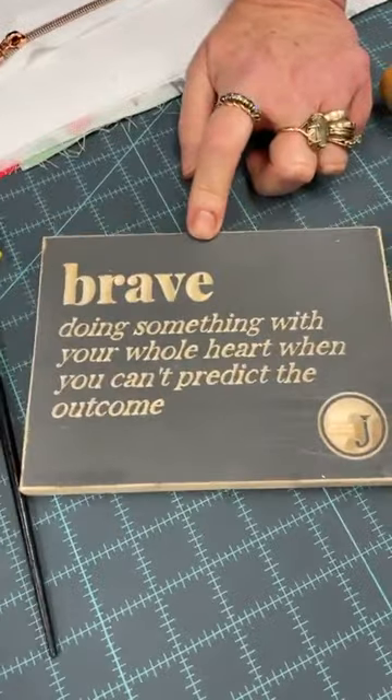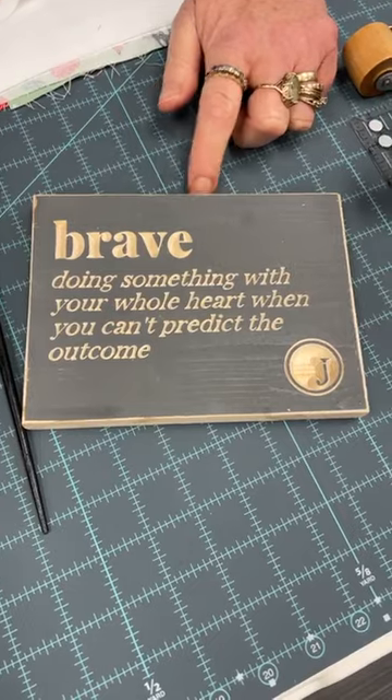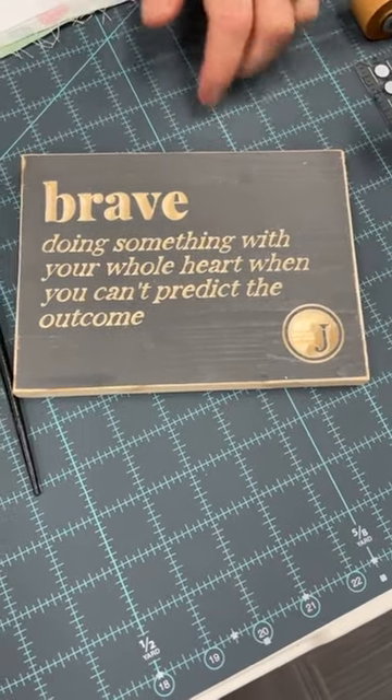This is from Dr. Jody Carrington. I know that so many of us are unsettled with what's going on right now, but we just got to keep moving forward because that's just what we do.